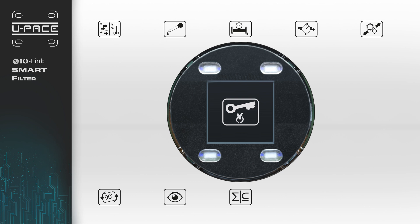The settings can be easily adjusted using the four optical buttons on the front of the display, which are operable with most gloves.